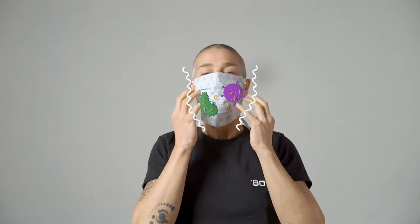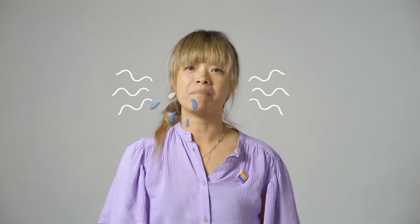Coronavirus enters your body through your eyes, nose or mouth. You can protect yourself by wearing a homemade face mask — you'll be less likely to touch your face. When you cough, sneeze or speak, droplets escape from your nose or mouth. A face mask intercepts them and protects others.